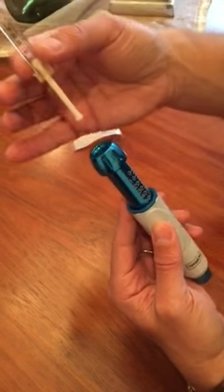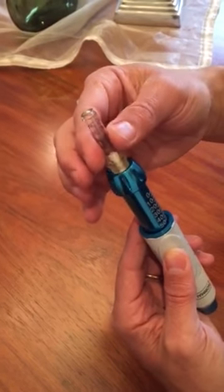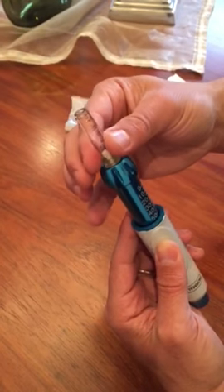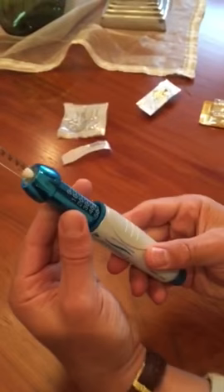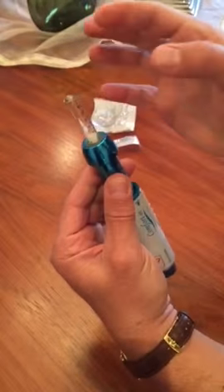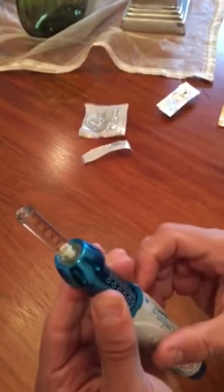Hold the injector with one hand, insert the syringe with the other end, and screw it in properly. Now turn the dial, and as you turn it you can see that excess liquid will come out.